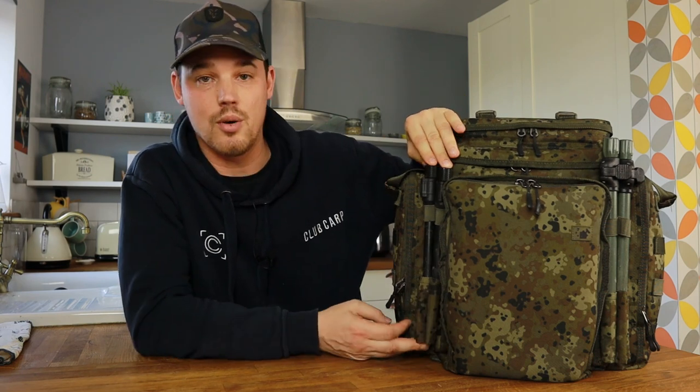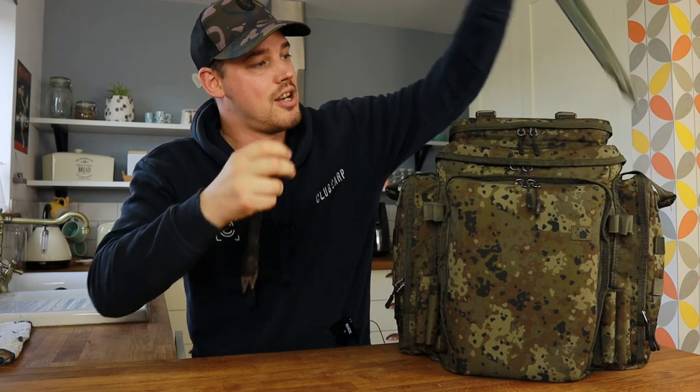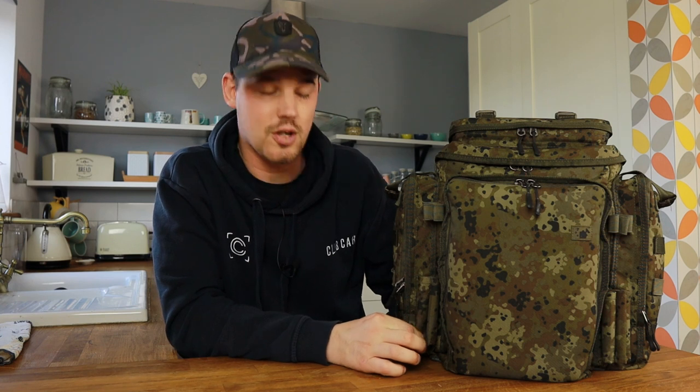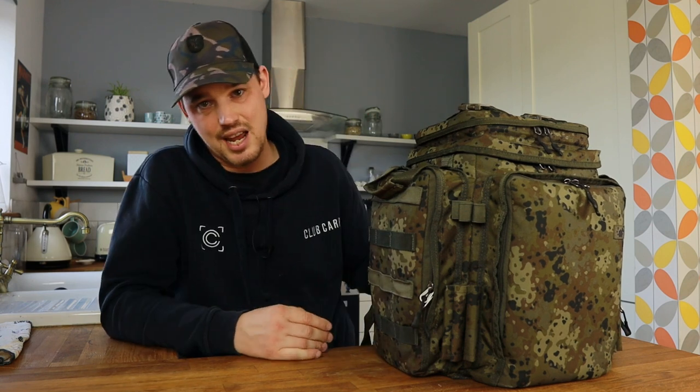Let's have a look at the outside first. On each side you've got three bank stick holders, so you can have a total of six — three on each side. Just note these are not closed at the bottom, so if you have longer sticks and they poke through, be careful not to put it down on any surface you don't want to scratch or damage. The rucksack itself is very square, which in my opinion is fantastic — when it fits on your back it's not too cumbersome, fits nice and snug, but also if you want to chuck it on the barrow it's less likely to roll off being square.